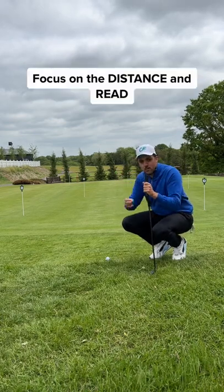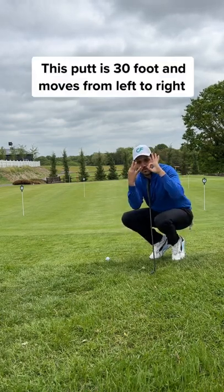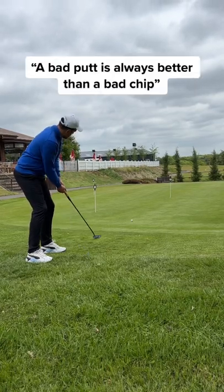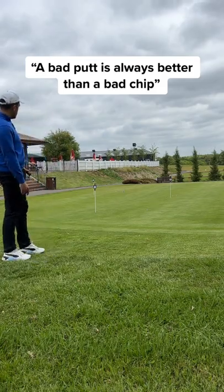And finally, don't worry about the fringe and the different levels in grass — just think about the distance and the read. Put it all together and watch the difference it makes. A bad putt is always better than a bad chip.